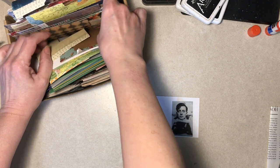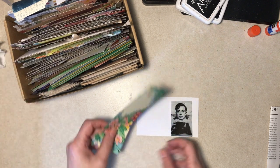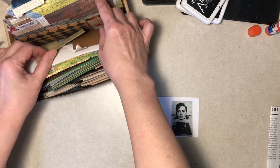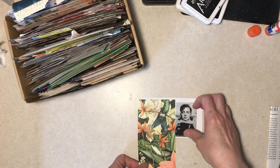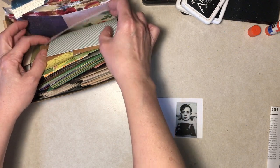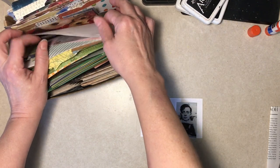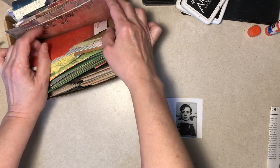We don't want real busy — that is not going to fly. This is wrapping paper, it's not scrapbook paper. Too much, I think. This is scrapbook paper — too much, too. You weren't listening. You said not real busy. Doesn't match.